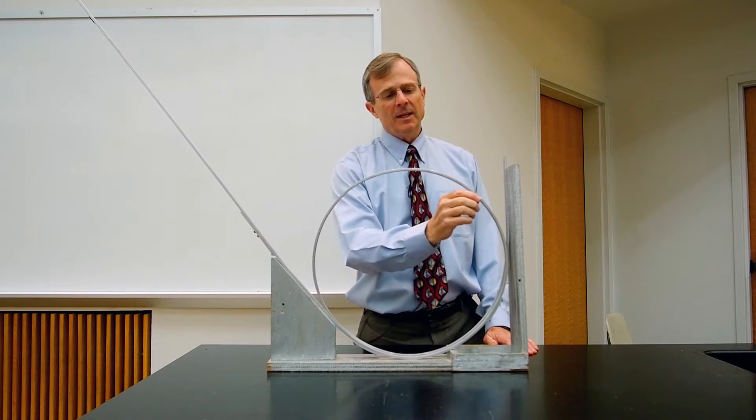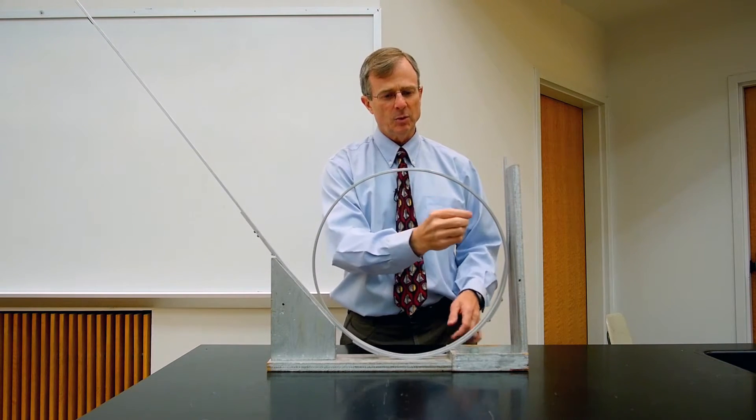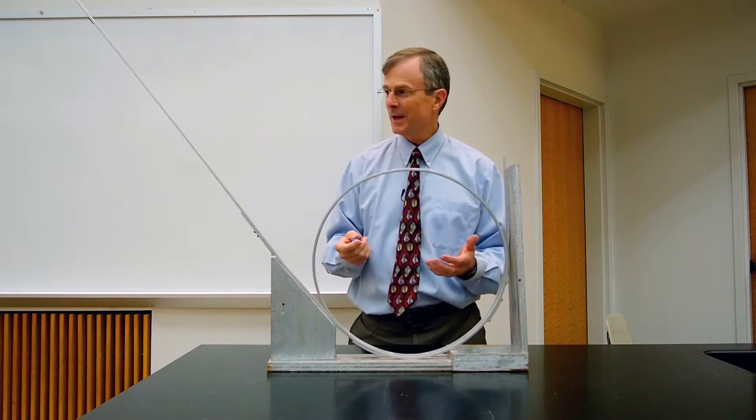What happened is it lost contact with the track up here at the top. You might have seen that in the video, and then it regained contact with the track after that. You definitely don't want to do that in an amusement park ride — that would be pretty scary.